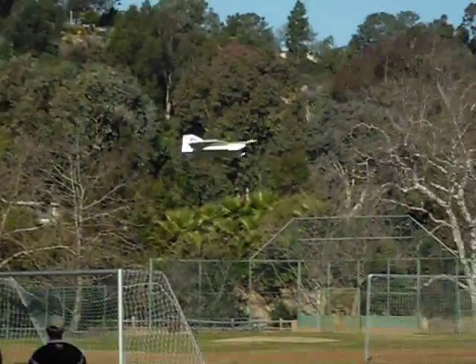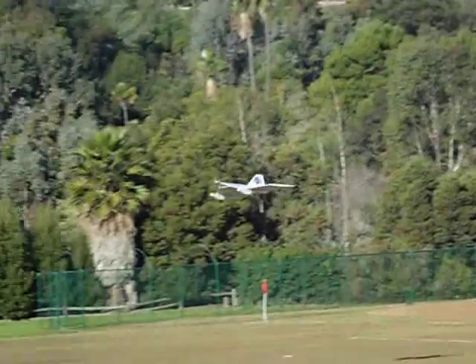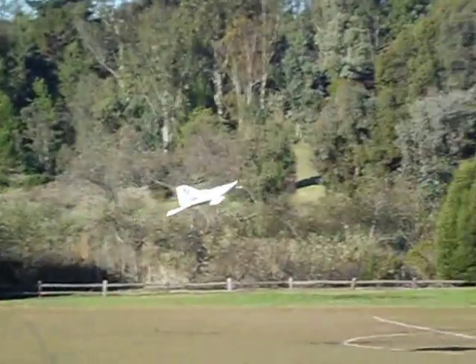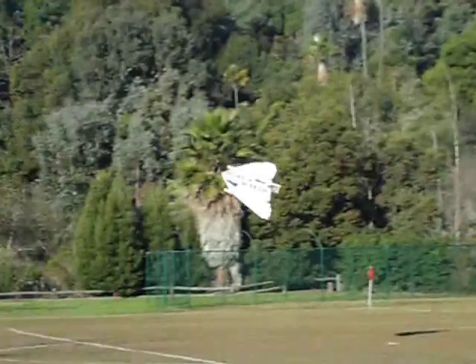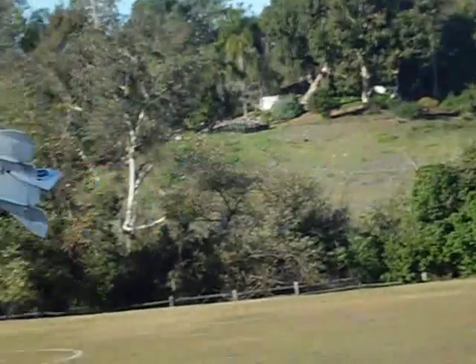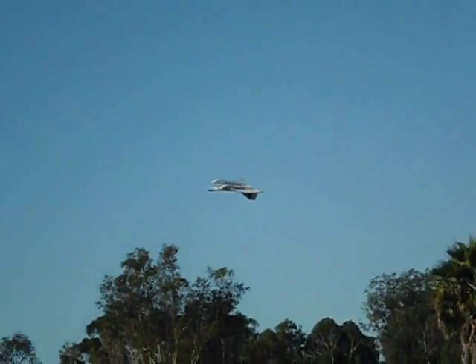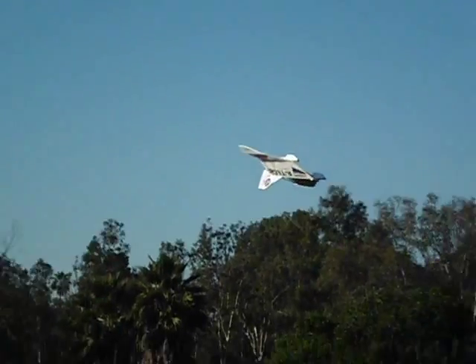Here I'm doing one of the tight slow loops that the aircraft is capable of. When I first started flying this airplane, I was flying it about 20 ounces lighter with a 3S configuration, and it was a lot of fun to fly at low wing loading. But as I developed it and got it flying better aerobatics, I discovered that I enjoyed having the 4S power capability.